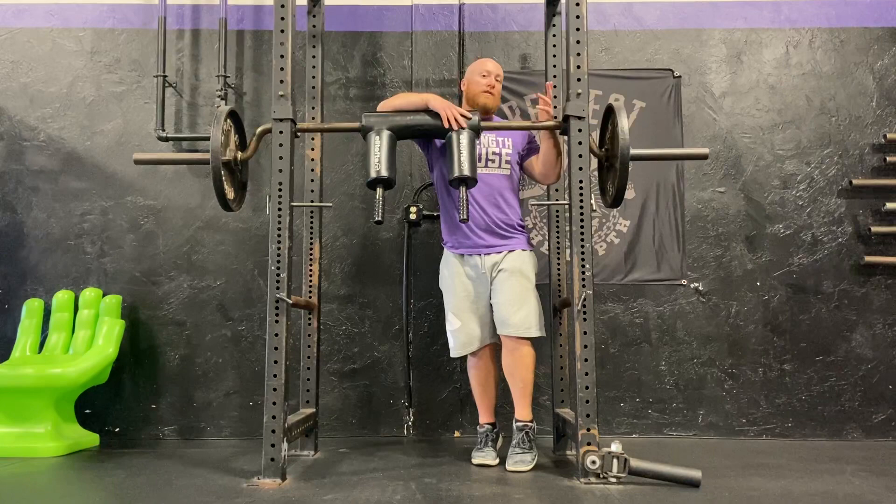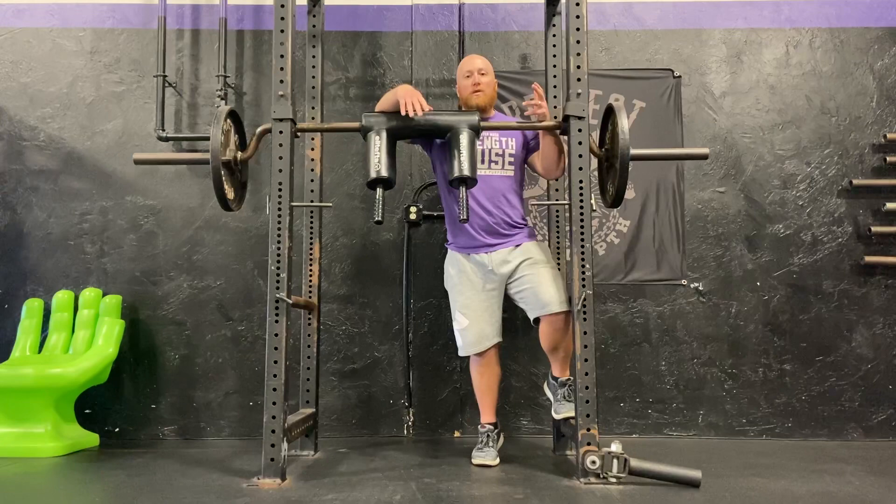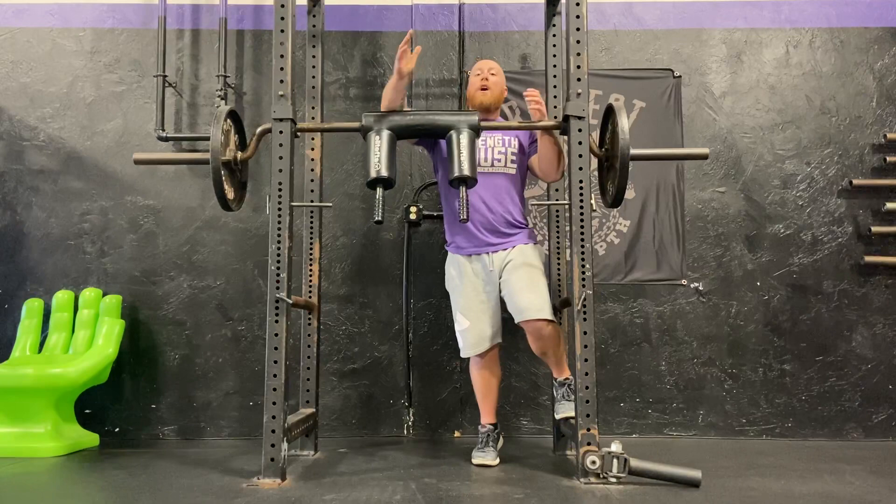One purpose is to isolate the legs more and take the back out of the equation — basically the entire torso — so you can more readily fatigue your quads and your glutes as you do squats, or you can overload it quite a bit. Because of the hand support, it's going to take out a lot of that balance component of the squat.